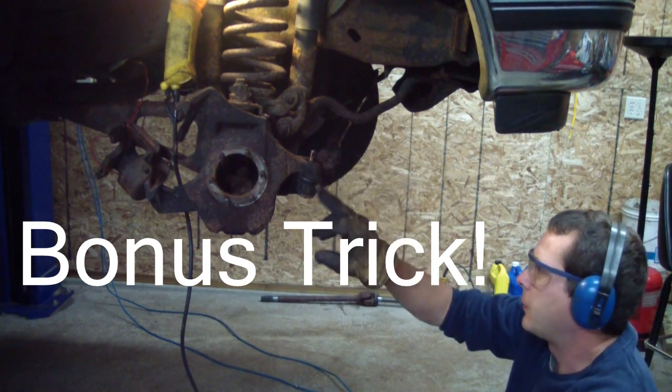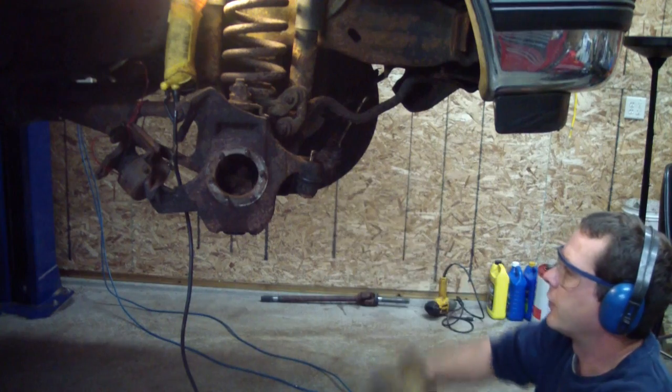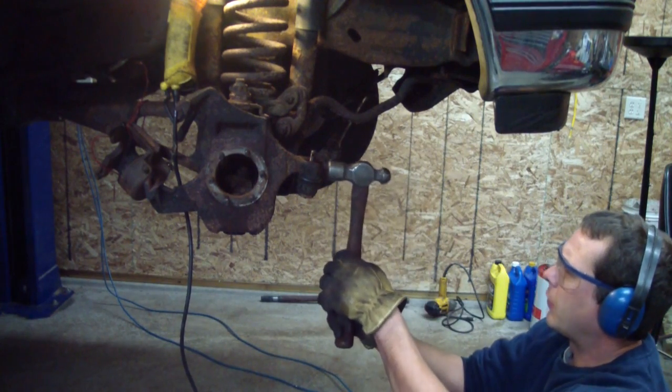Instead of using a pickle fork and damaging the boot on this tie rod end — it's perfectly fine — I'm just going to beat right here on this knuckle and hope that it separates.